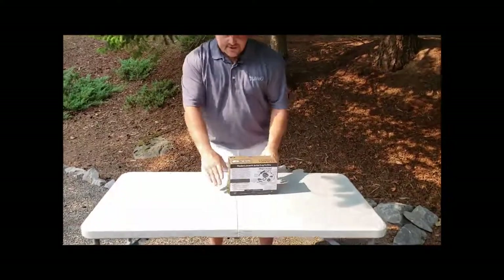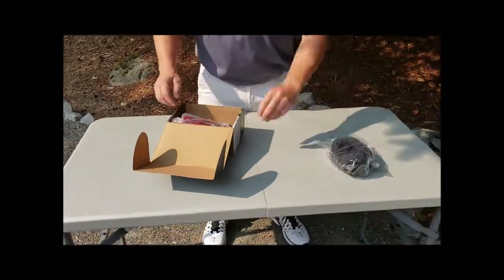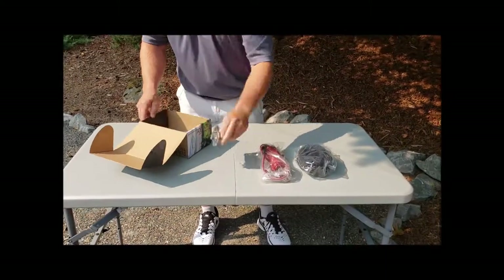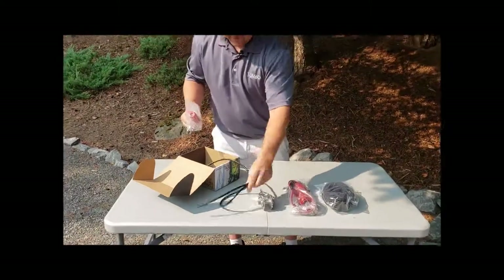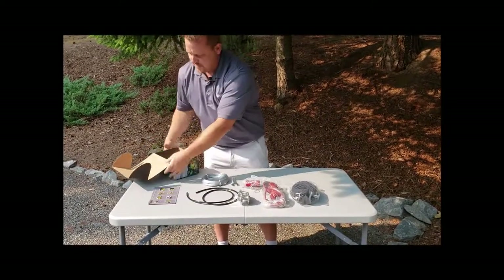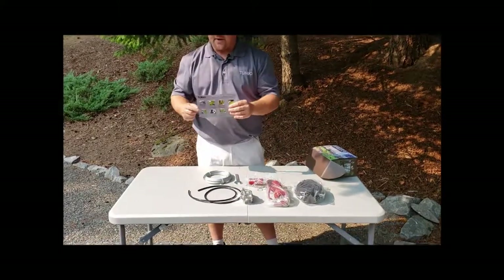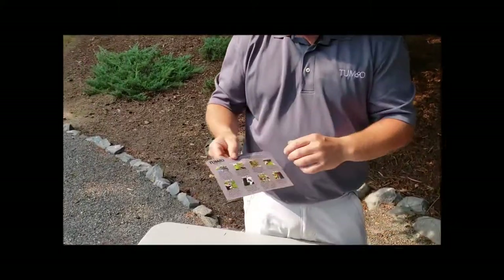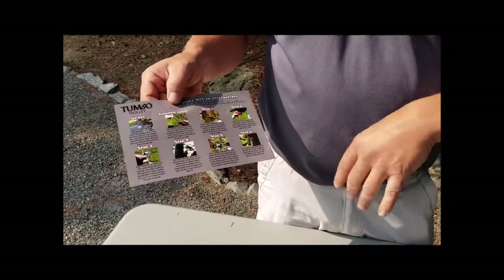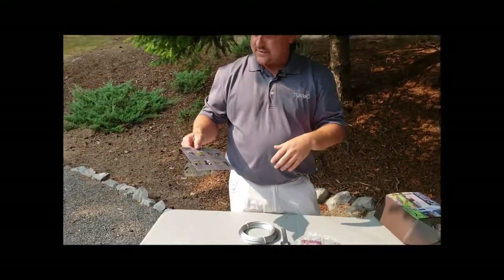I'm going to go ahead and get this opened up here. We're just going to lay everything out on the table so you can see what we have, what comes in the kit. So first and foremost, we've got a full set of color instructions. This is going to let you know step-by-step, as a written reference, how to get this all set up.